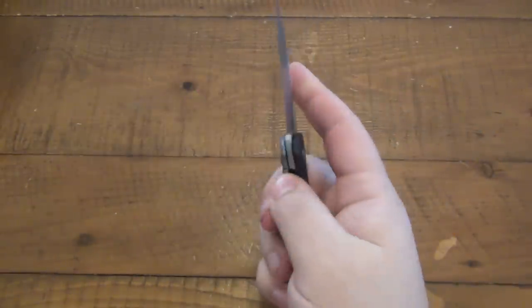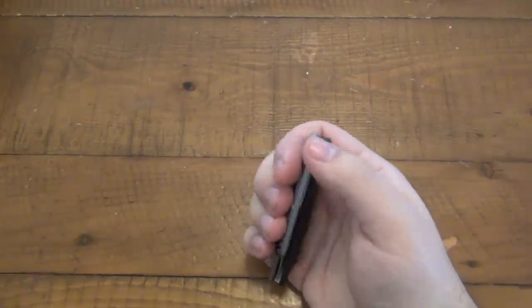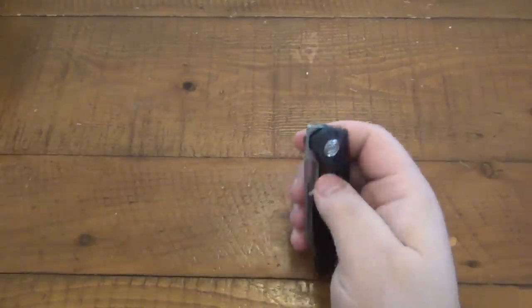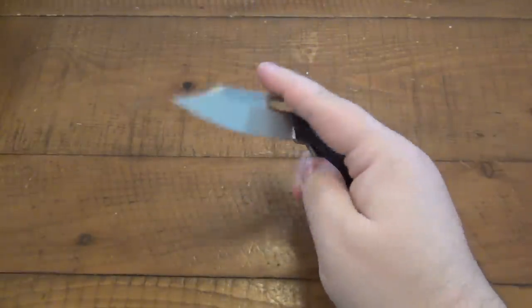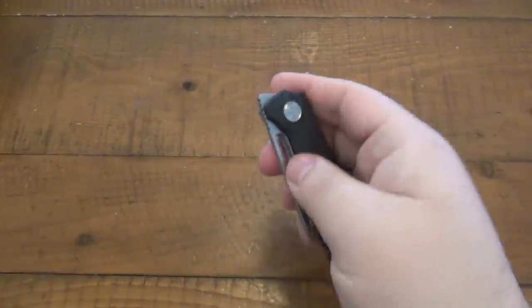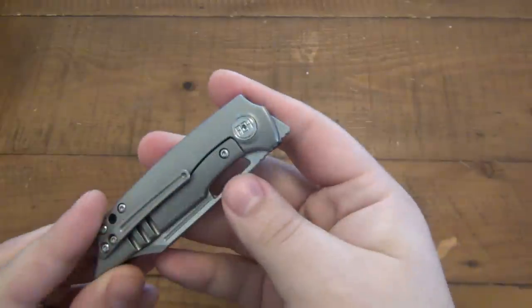I really appreciate that because some of the other front flipping knife designs I've had, one had no other way to open it - it was front flipper or nothing. Especially since it was new to me, it was very frustrating because I didn't have the option to open it slowly or any other way. But with this one, not only the front flipper, but you can easily open it slowly, as to not scare people if that's a concern.